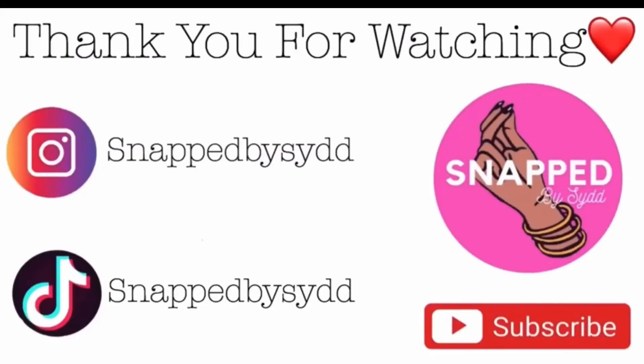Thank you guys so much for watching. Make sure you guys follow me on my social media, and stay tuned for my next video. I post Mondays, Wednesdays, and Fridays — I'll see you guys in my next video!